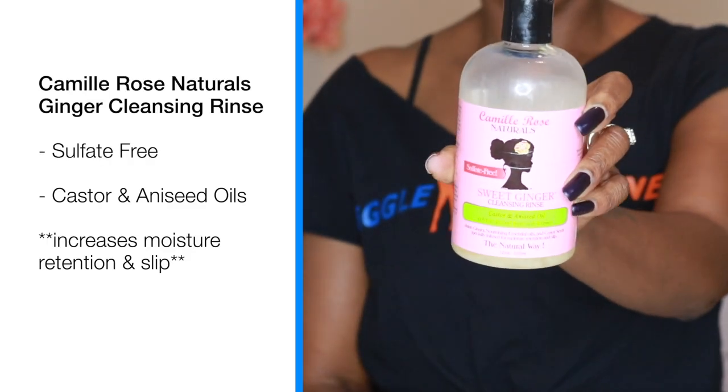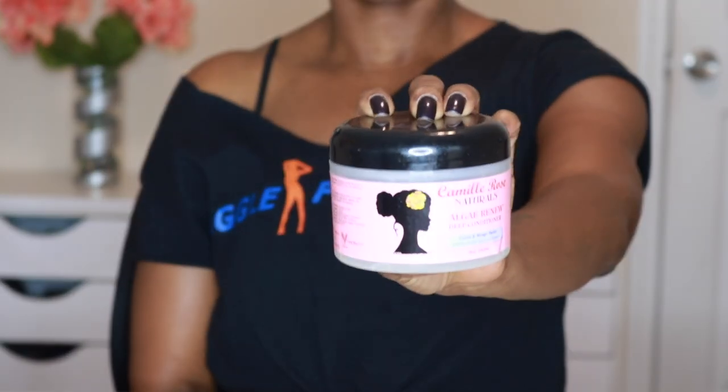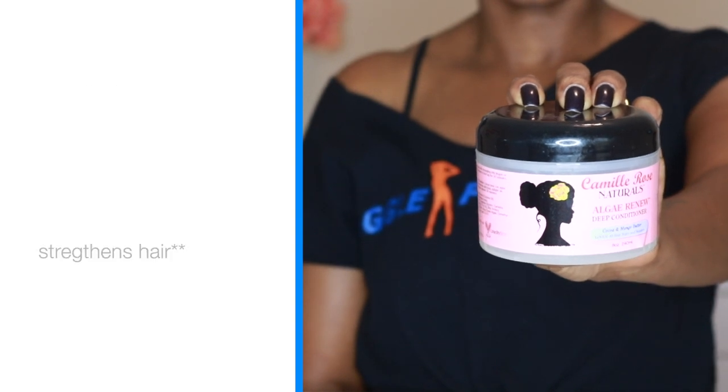My hair is already freshly washed. I use the Camille Rose Ginger Cleansing Rinse which has castor and anise oil in it. And I also deep condition with the Camille Rose Algae Renew Deep Conditioner with cocoa and mango butters. I love that these products have a lot of oil and moisturizers to help moisturize my hair, which is super duper dry.